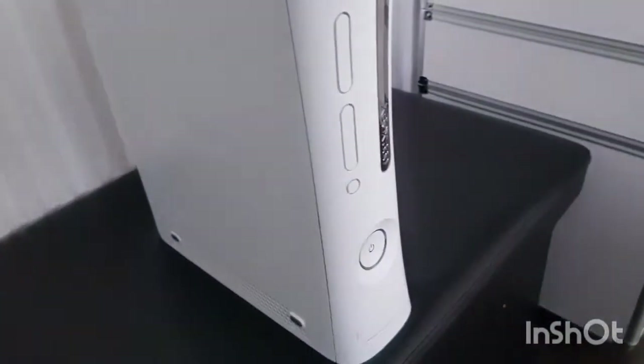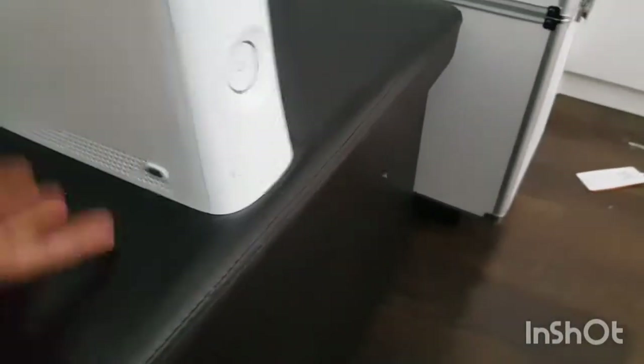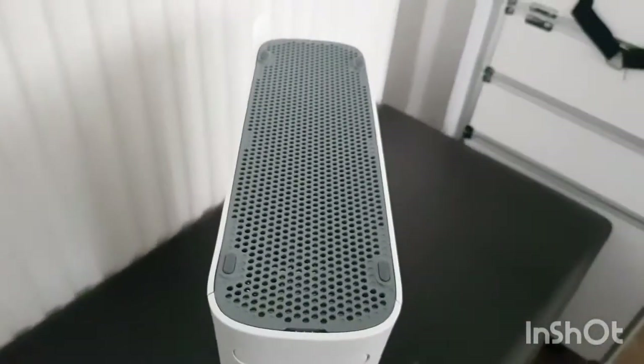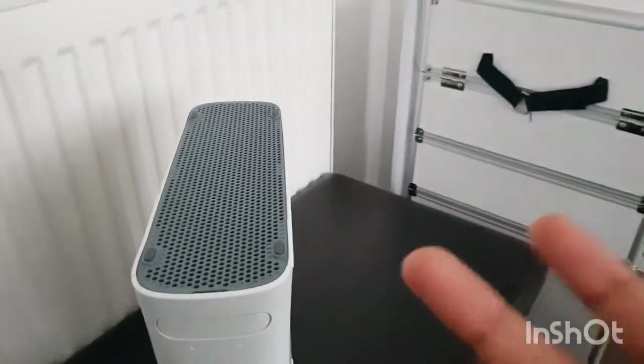Here you go - perfect underneath there. So that's the console itself. It's pretty good everywhere - underneath it's pretty good too. Just as good underneath as it is on the rest. So let's go on to the other parts which came with this console.